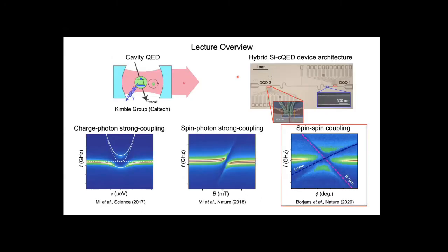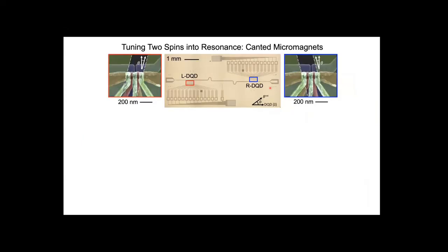Now, what about the next steps? We have strong charge-photon coupling and strong spin-photon coupling. The question is: can we actually achieve a long-distance spin-spin interaction mediated by a microwave frequency photon? It sounds like a simple extension, but there are a number of things to overcome. One issue is that we have these micro magnets on top of our device that generate a field gradient, meaning any positioning inaccuracy can cause the Zeeman splitting on the left side of the device to differ from the Zeeman splitting on the right side.